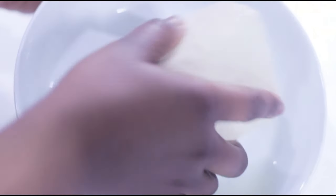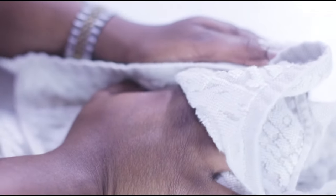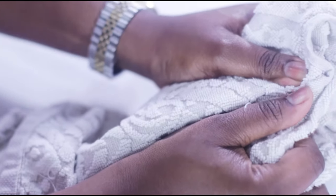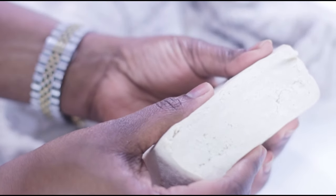Put the tofu in a container and freeze for about four hours or overnight until it's rock solid, then let it thaw at room temperature or under a bowl of hot water. Next, press it one more time for about 15 to 20 minutes, and squeeze out as much water as possible using a kitchen towel. The goal is to dehydrate the tofu so it can absorb all the flavor from the marinade. When you do the press test and no water comes out, you know it's ready to marinate.